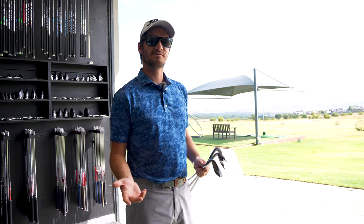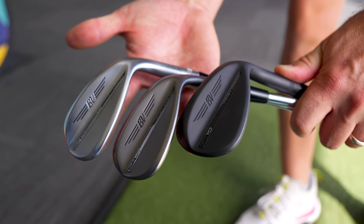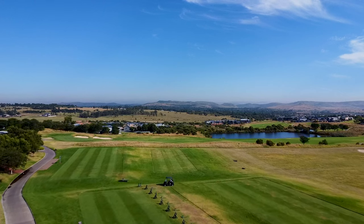Good morning guys and welcome to the Human Golf Show. Today is pretty exciting — we're going to do another club review. We're going to do the SM10, the new SM10 launch. We had TrueFit Copperleaf today and we're going to go through the testing. It's new and they've got some new additions to the family.